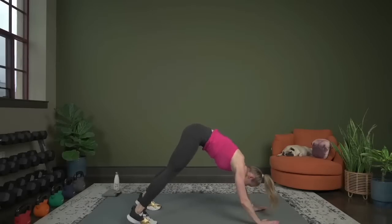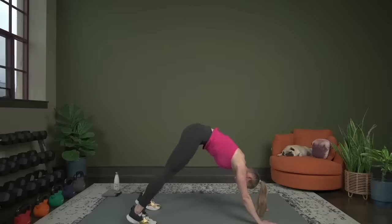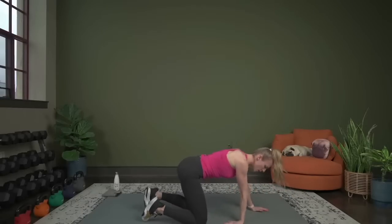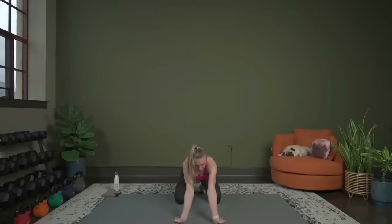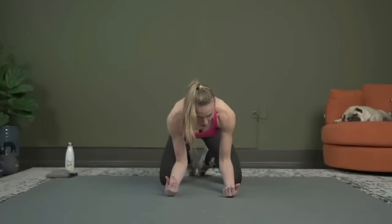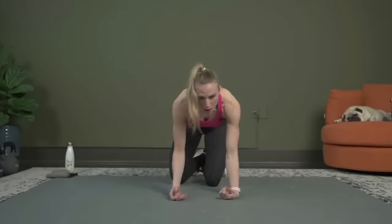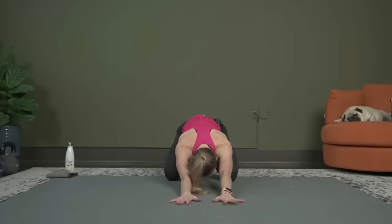Now both heels come down, push back into the heels of your hands, stretching out that lower body. From here, drop the knees — we're going to stretch out the wrists and forearms. Take the hands, twist your fingertips so they're back towards your knees, sit your bum back, stretching out the forearms, rocking back and forth a little. Then flip it over, gently placing the palms of your hands down on the mat, getting that stretch back and forth. Press it back, and let's get into it — that's our warm-up.